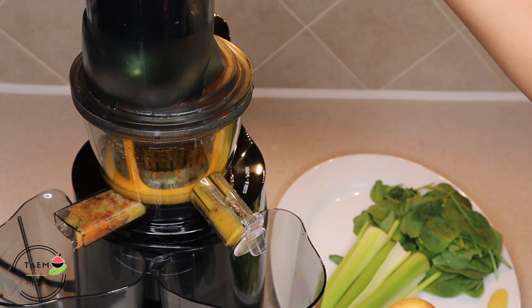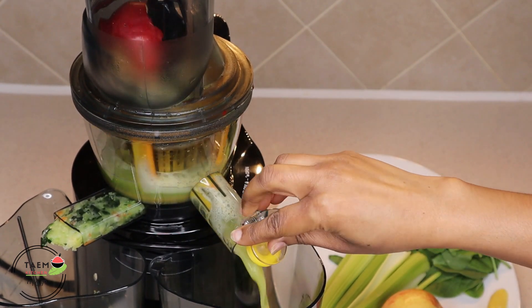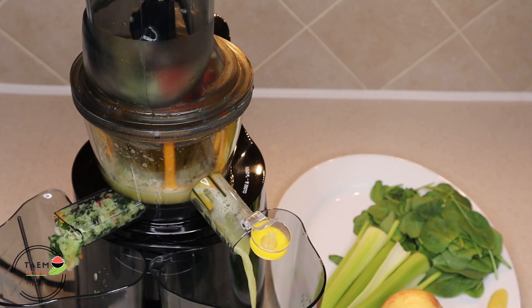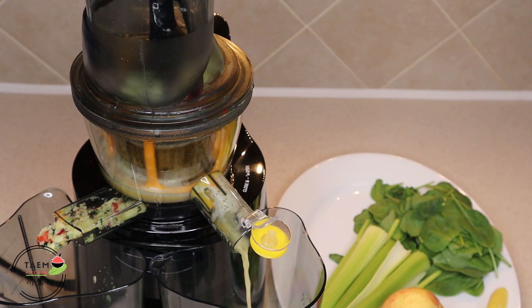I will give you a few seconds for the next step. If you want to apply a few seconds to the next step, you can apply some of the items. For the next step, you can apply some of the items.